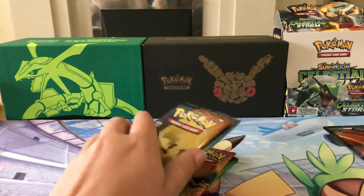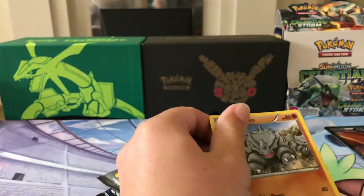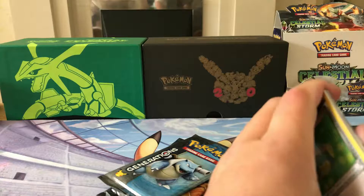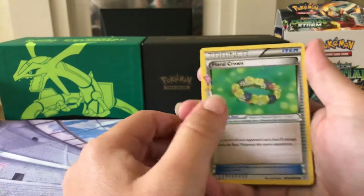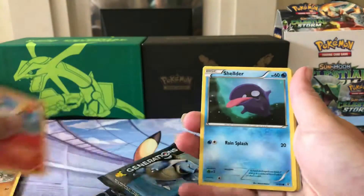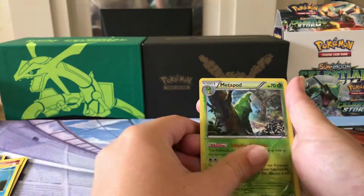And here is the jumbo oversized Charizard EX. Right then, let's crack open some packs and see what we can get. I really like the Generations set — it's a really nice pack for the 20th anniversary. There are no code cards in with these. To start with we have Floral Crown, Double Colourless Energy, Cloyster, Rhyhorn, Ponytower, Shellder, Energy. I love the energies on these — they just look really cool. Reverse Holo Metapod.